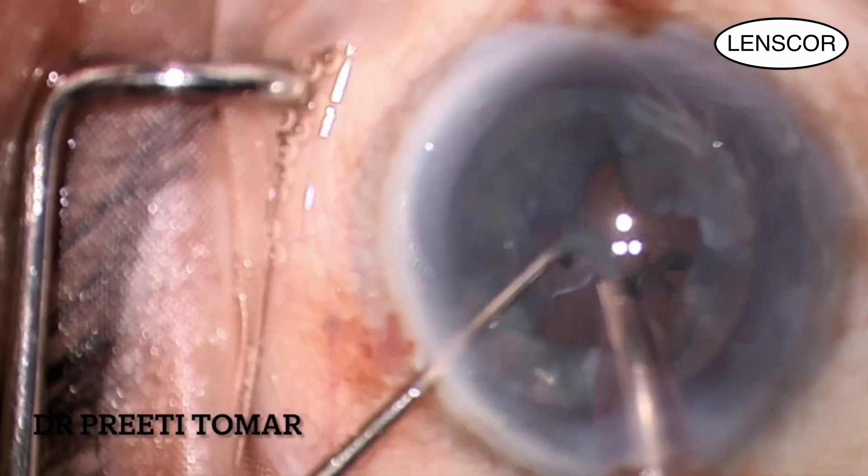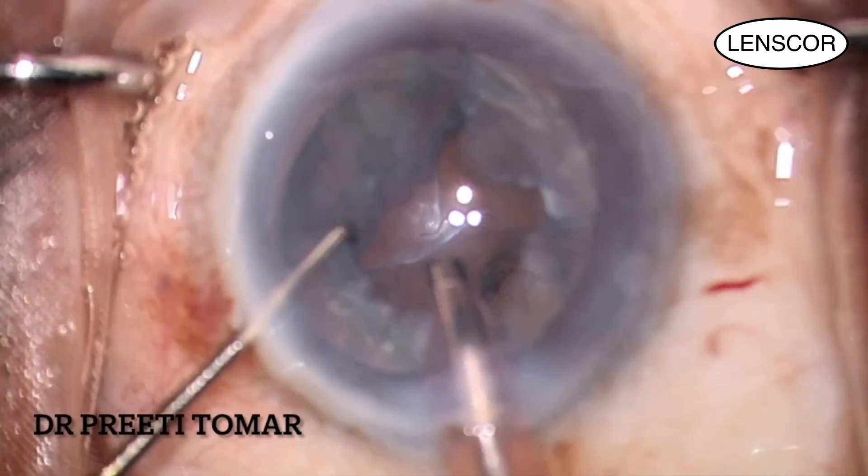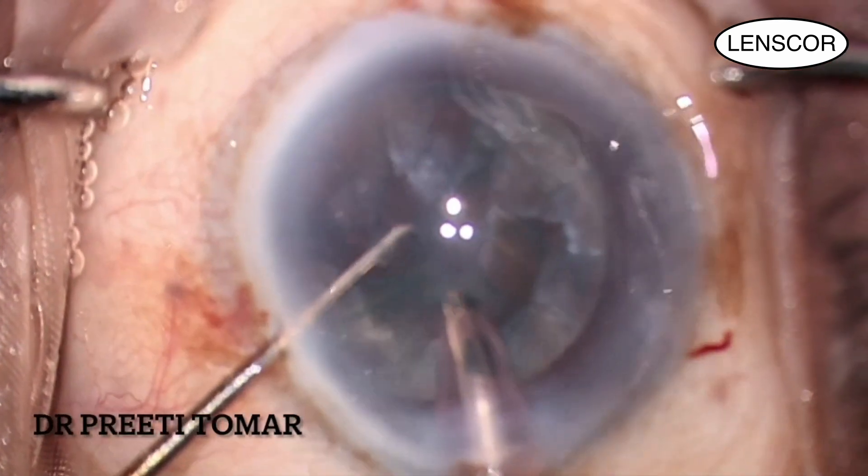After phacoemulsification, a lot of epinucleus remnants remain, which are aspirated on epinucleus mode.